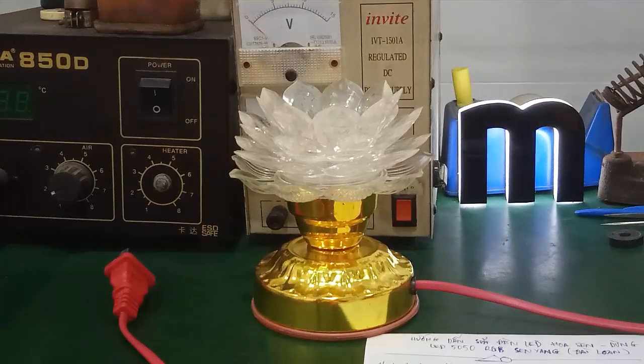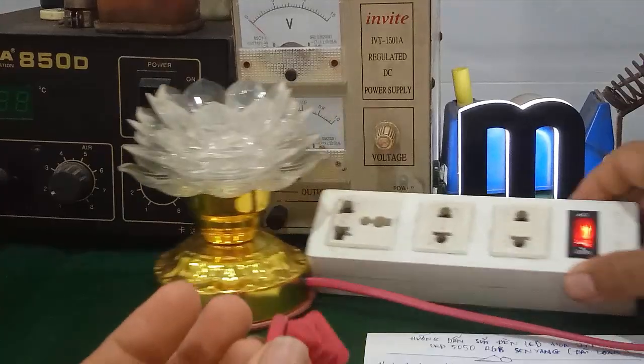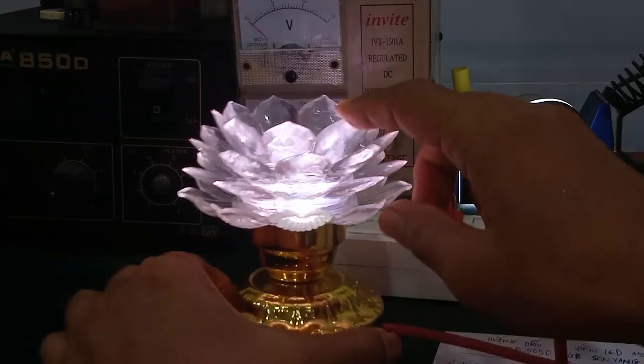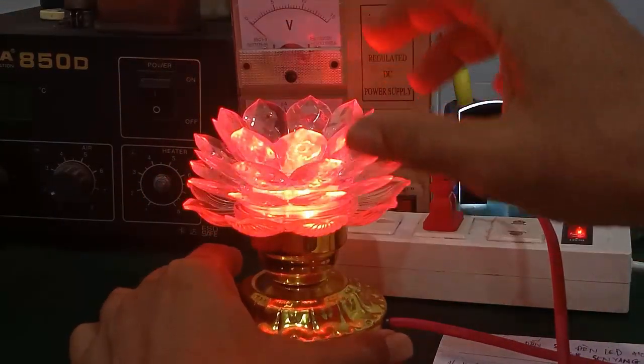To test this LED, we need to understand what it does. This LED RGB has full color capability and can change colors.